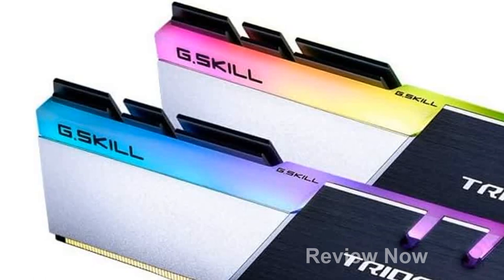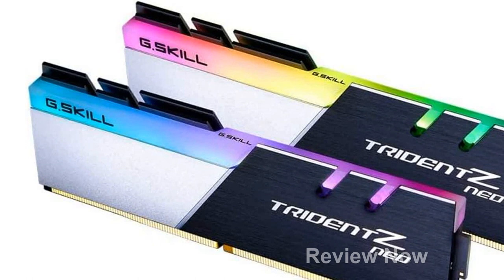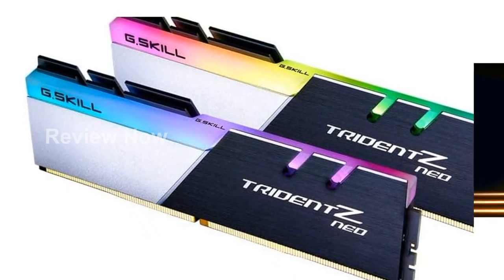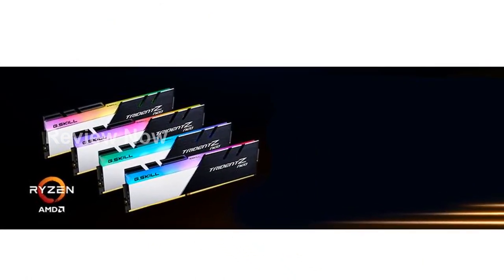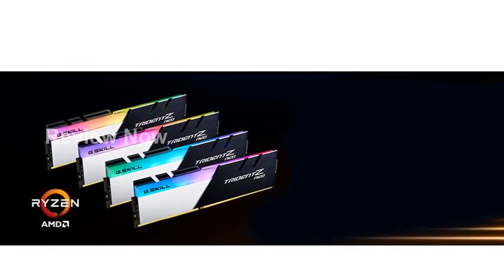With this G-Skill Trident Z Neo Series DDR4 RAM, you can unlock the full potential of your computer system and experience blazing fast performance like never before. Don't miss out on this cutting-edge technology — get yours today and take your computing to new heights.